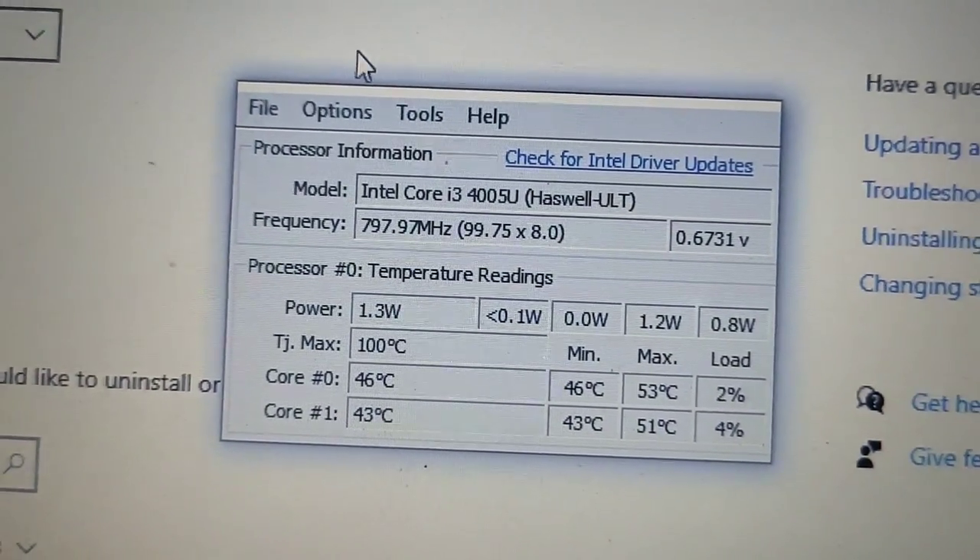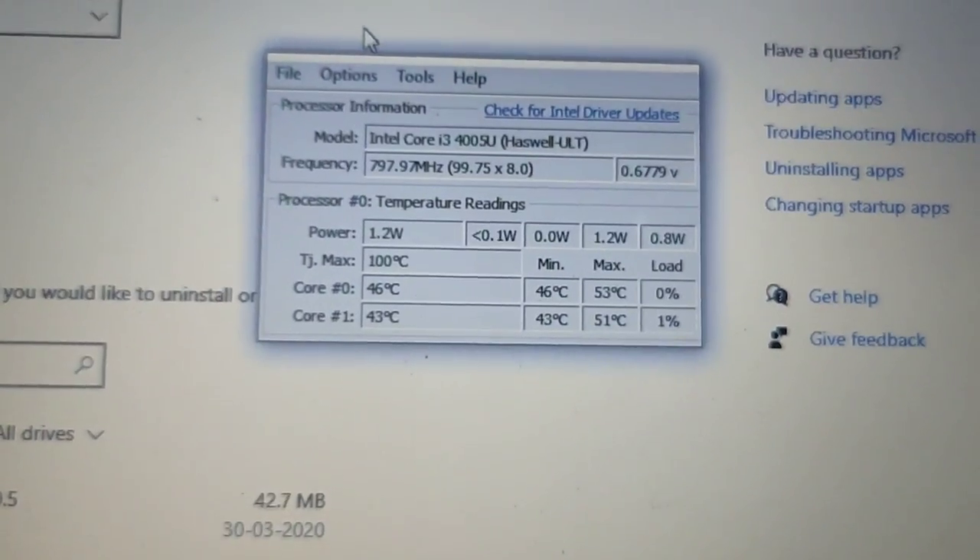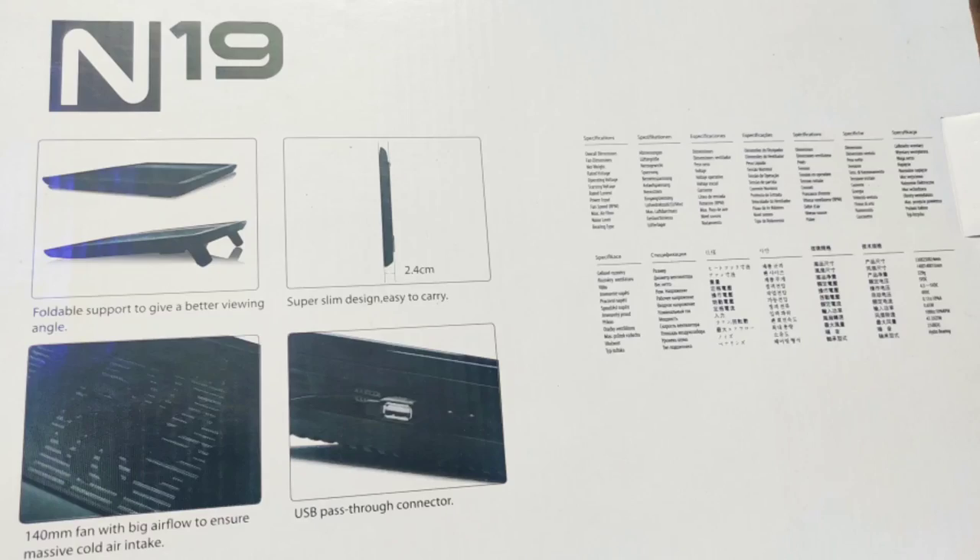We have a 3 to 4 degree reduction in temperature. The price is 350 plus rupees on Amazon.